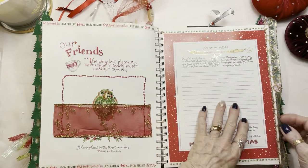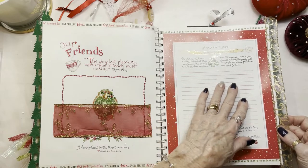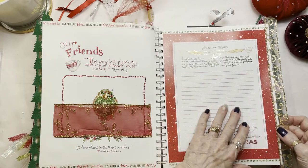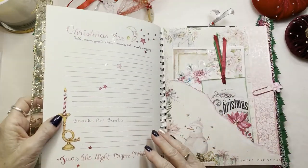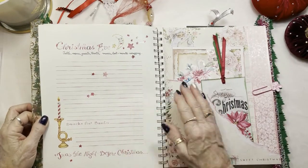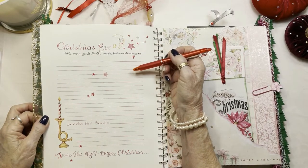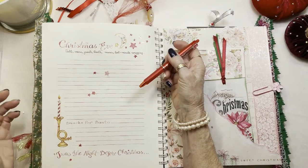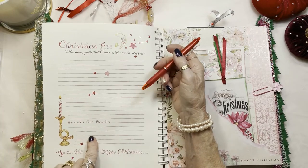This is where you'd put more pictures and more information about mistletoe and good fortune that you've had that year. And here's a place to write what you did on Christmas Eve — take pictures of your table, write your menu, what music you were listening to, and of course you always have to have snacks for Santa.